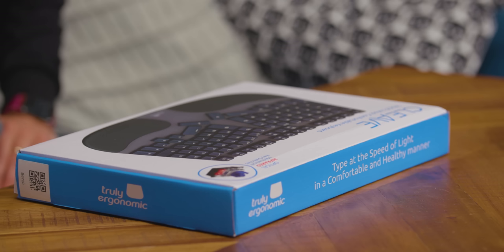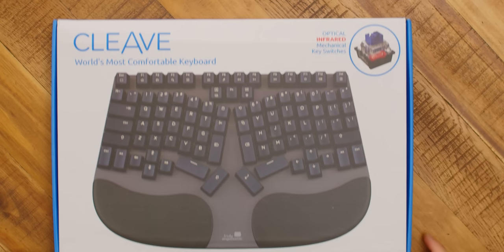Just when you think you've reviewed every ergonomic keyboard on the planet, a new company with a name like Truly Ergonomic launches something like this — the Cleave Keyboard, apparently the world's most comfortable keyboard. But honestly, there are lots of comfortable keyboards out there. For me, it's about meeting that minimum ergonomic threshold while also having a decent layout that doesn't suck to use.